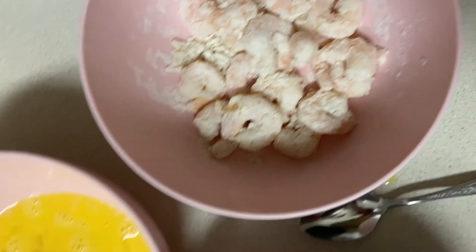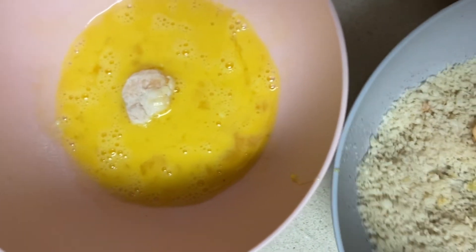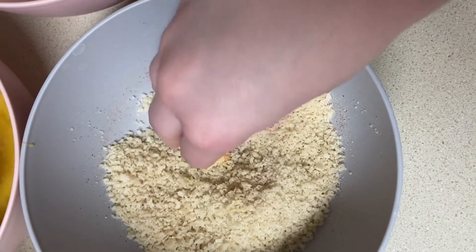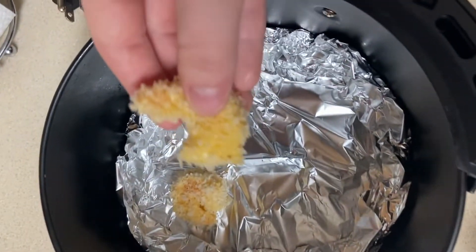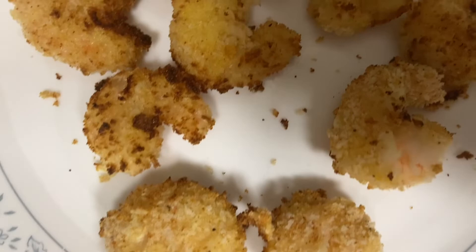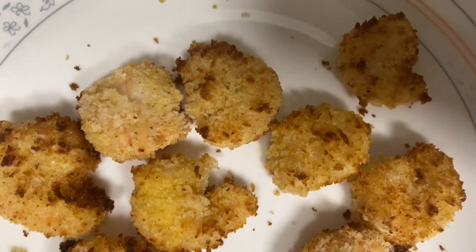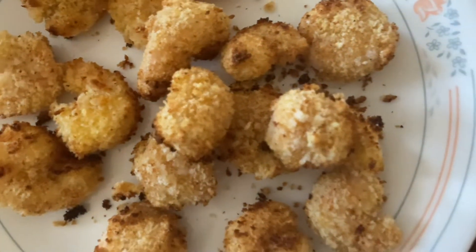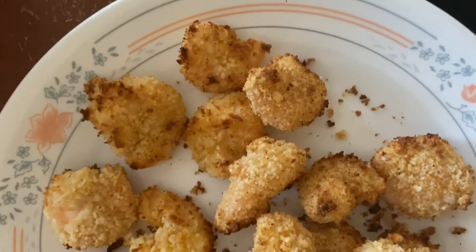Today I will be making breaded shrimp. I am following a recipe for this — go ahead and take a look in the description and you'll find a link to the breaded shrimp recipe. These are really, really good. I definitely enjoyed them. They got crispy because I put them in the air fryer, and they're really delicious. I definitely recommend these.